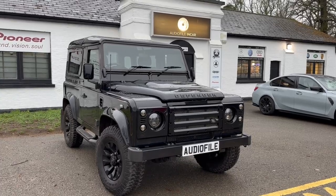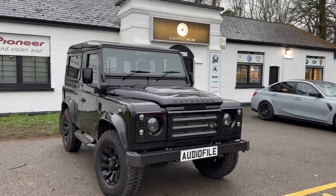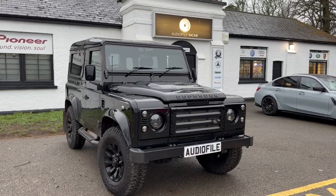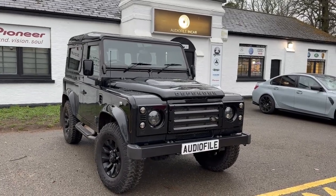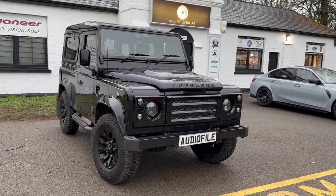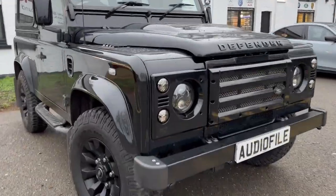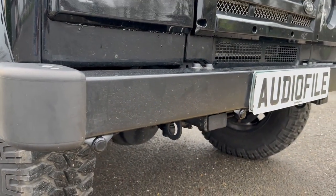Hi folks, welcome back. Got a Defender 90 here and we've added quite a few driver aids, so I'm going to take you around them - but more importantly, I'm going to show you and explain the way we fit them, and show the differences you might see when you see them fitted elsewhere. We've added front parking sensors - nothing too special about that, fairly standard stuff really - but it's the way they're fitted.